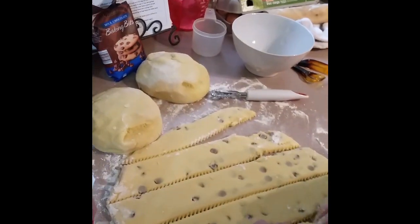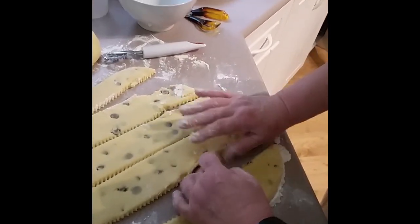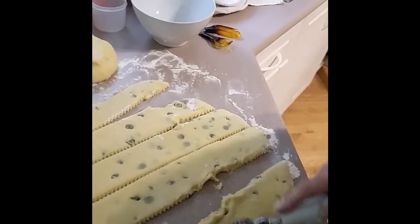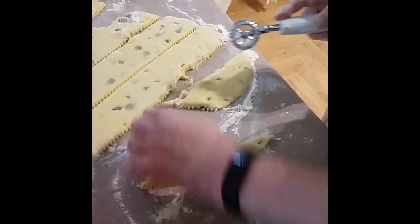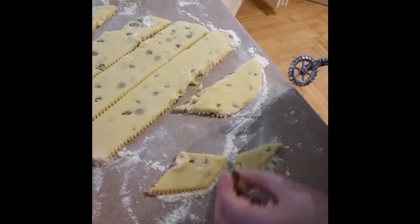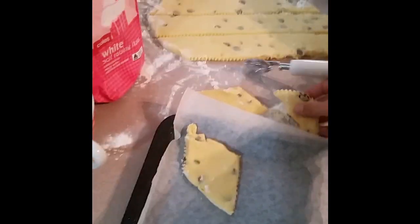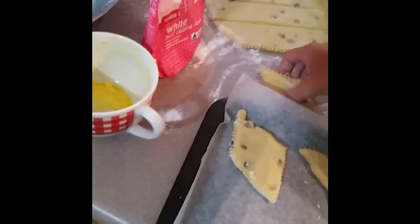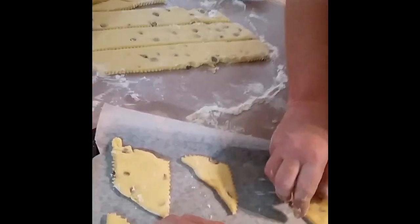Once you've done that — careful, it can stick to the bottom. Lift it on an angle, like this and like this. This is the first time we've done chocolate chips so we have no idea — they could be good, they could be bad. We kind of feel that they're going to be good. We'll be back.